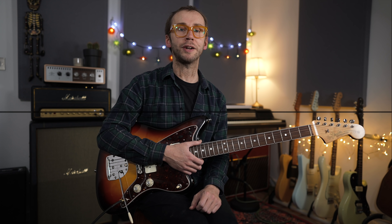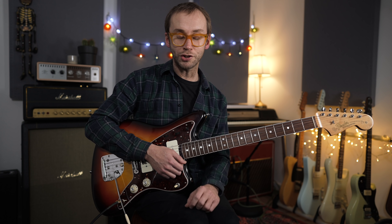A slightly controversial one: it might not be a bad idea to learn to read music — standard notation. Particularly if you're feeling in a rut as a player, this might be worth looking into. For me it's another way of becoming a more proper musician, getting away from tab and finger numbers and connecting with music on a deeper level. You don't have to read music to be a great musician — there are plenty of amazing players who can't — but it can be a really interesting thing to get into.